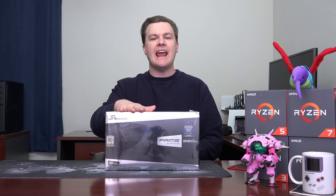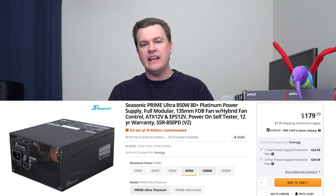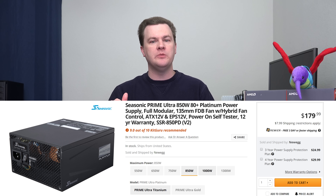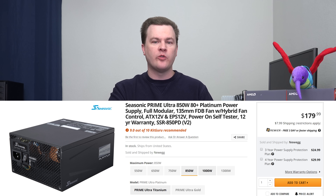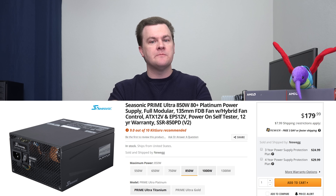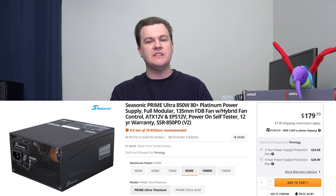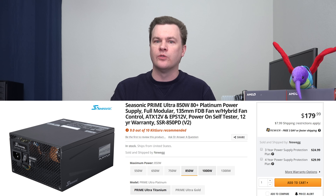This is an 850 watt Platinum Ultra Prime from Seasonic. This thing is a beast. $180 right now on Newegg when I'm filming this video. The price to performance of this is very good. Full disclosure, this is an expensive power supply and it's not for everybody. If you're building a $1,000 or maybe $1,500 computer, it's probably overkill.